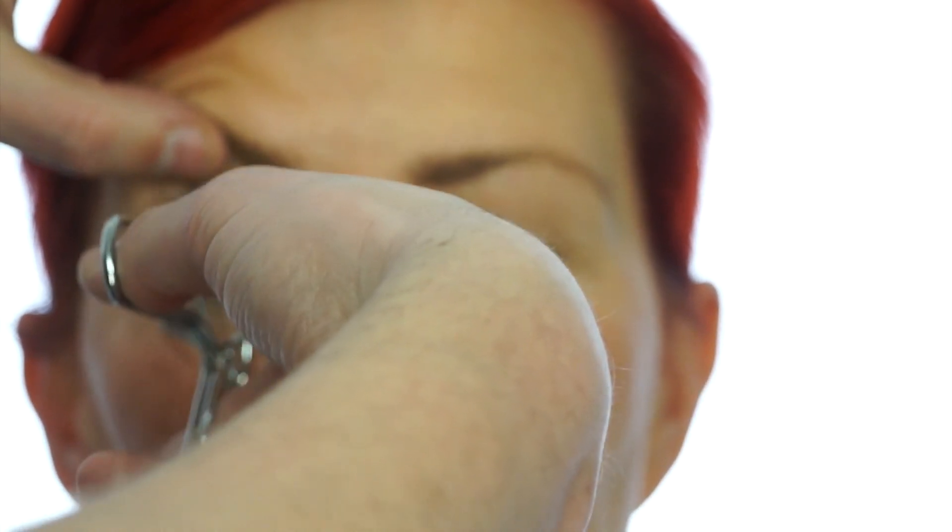I'm going to curl the lashes next — just look down. You want to take the lash curler into the root of the lash and squeeze. Keep it there, especially with short lashes, for a while longer and then walk it up the base of the lash. Then release and open. If it's still not curled enough, we'll repeat it again.